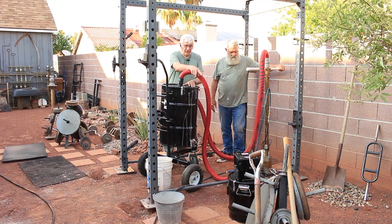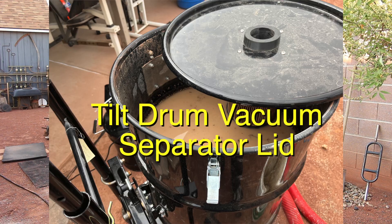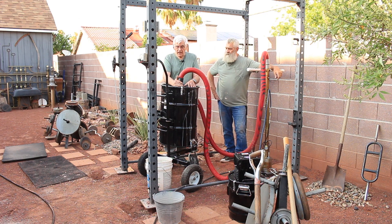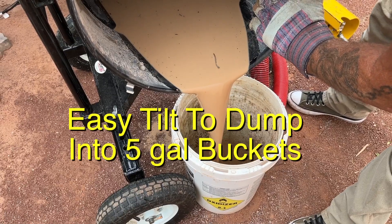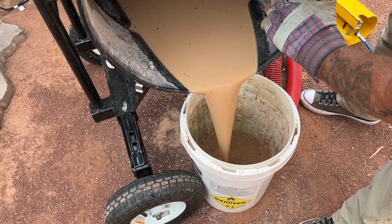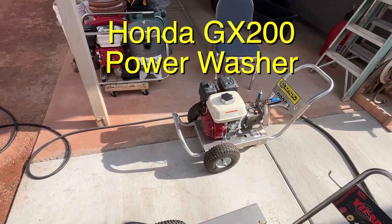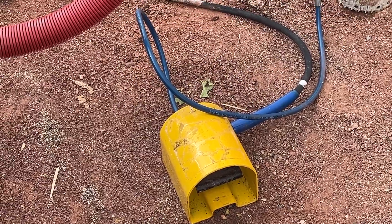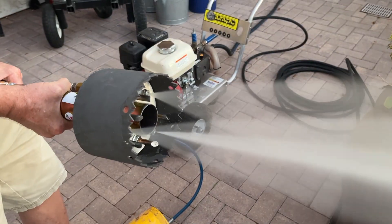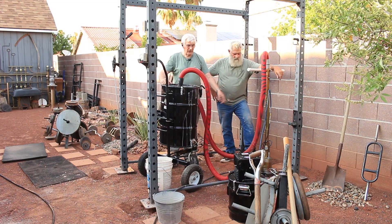This hose here is for our vacuum and we have a filter underneath this lid with a float. So if we get too much water in here, the float automatically shuts off and we're able to dump it into five-gallon buckets. Honda engine driven Hydrovac — we have a foot pedal, and when we push it, that causes the water to go down through the three jets in the digger.